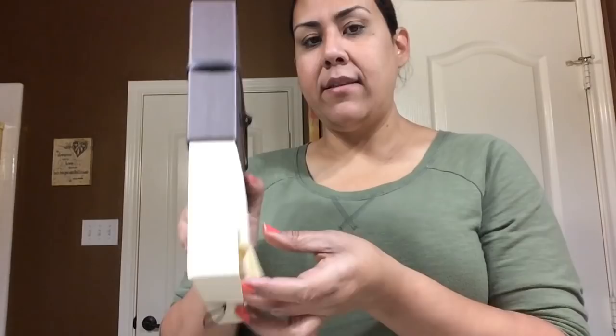So here it is — this is the item I decided to exchange for, just to try out. I've heard so many great things about this type of wallet and I wanted to get an SLG to match one of my new bags in this print. I used to have a zippy coin purse in this print but I sold it. Anyway, here is my exchange receipt — purchased from Louis Vuitton at the Houston Galleria. I'm sure you guys can tell it's a wallet.